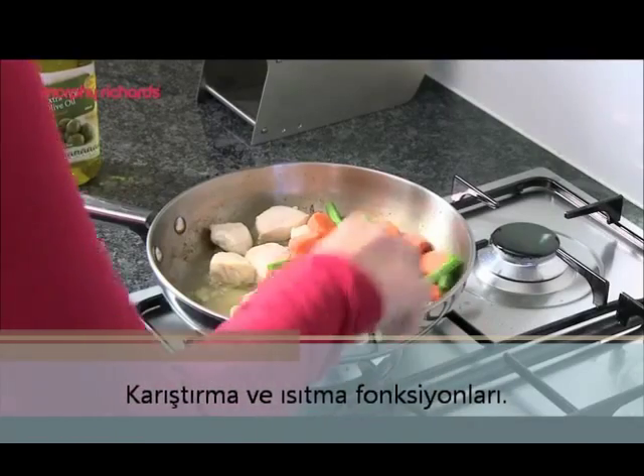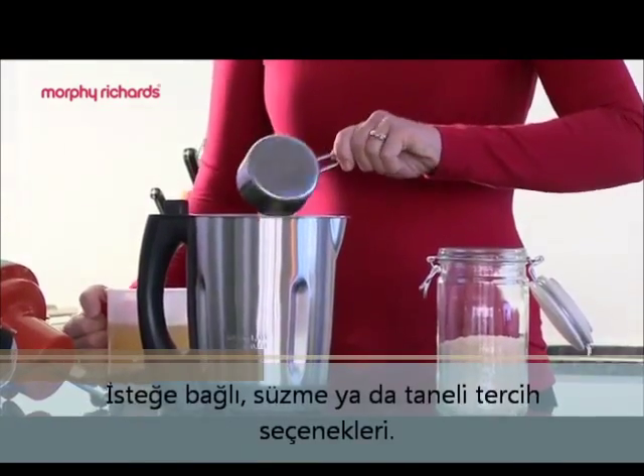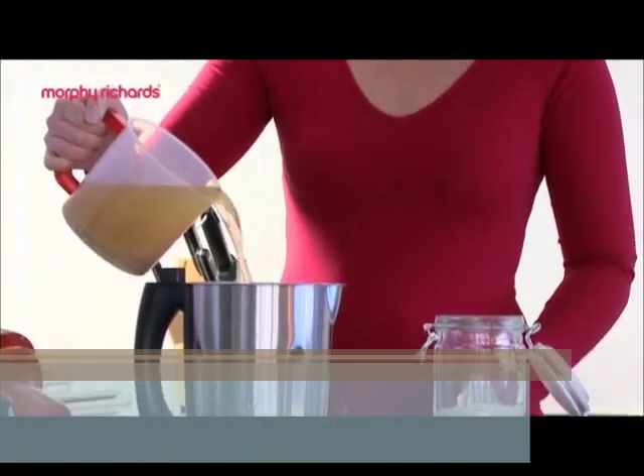Fry up chicken breast, carrots and beans. Add them to the soup maker with rice, stock, oil and seasoning.